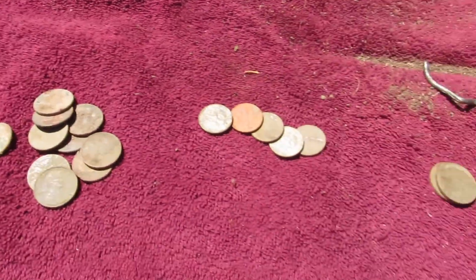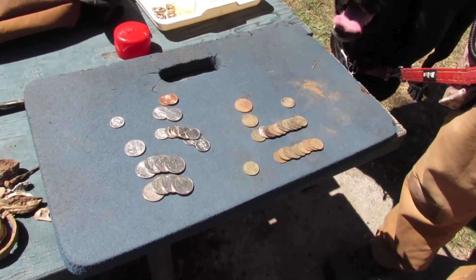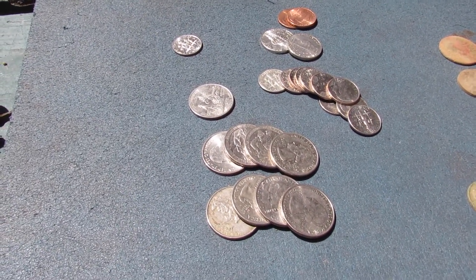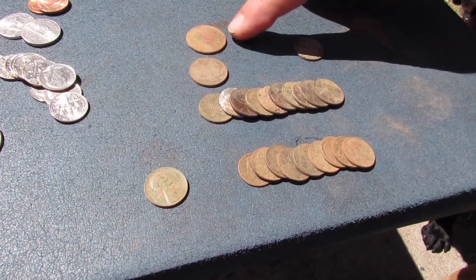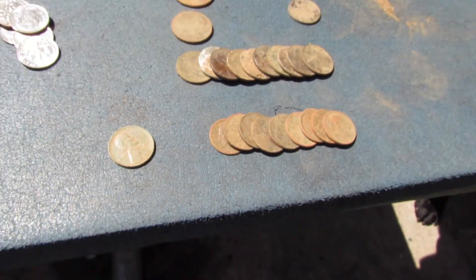We've got pennies here, pennies there, two dimes, two nickels — the quarters were hiding. Hi John, I'm Ken. I used my Minelab CTX 3030 today. Matty's with me. In the parking lot at the Denny's where we met, I was by my rear tire putting the dog in — over three dollars found there! And my wheat penny was a '44. Also some scrap steel.